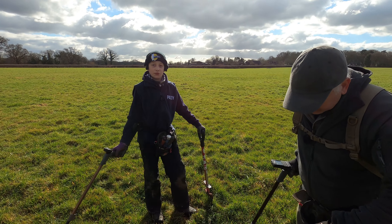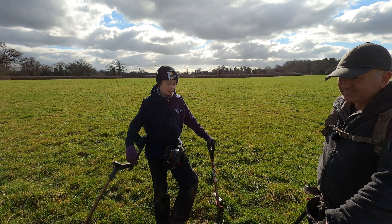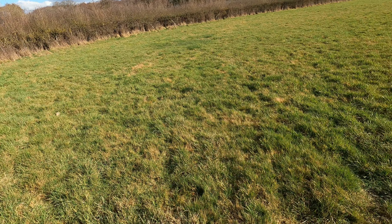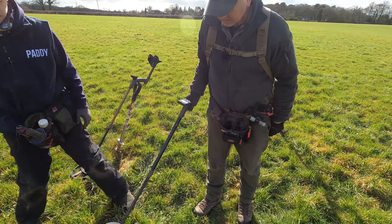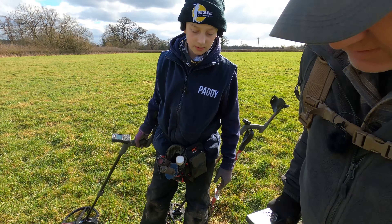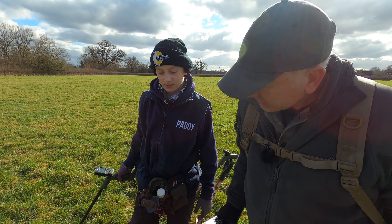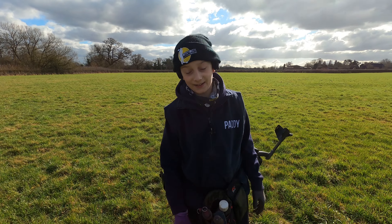Just before we filmed this, we ran the Deus 2 over my dad's signal and it was very very quiet, then on the Deus 2 it was super loud. Let's grab it and compare. That's the Deus 1 on the ultimate program - very very quiet, you'd still dig it. But if we switch to the Deus 2 - very loud! Such a difference.